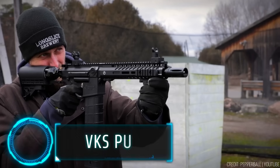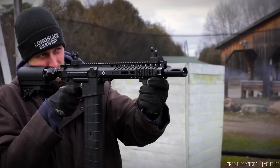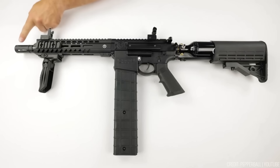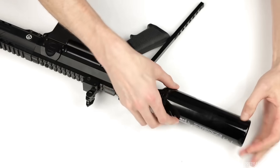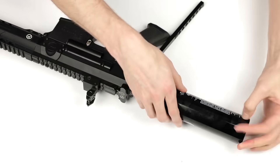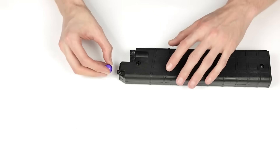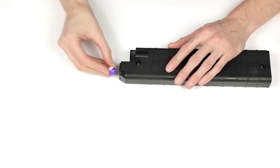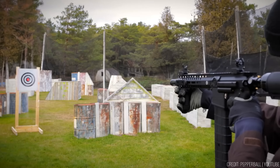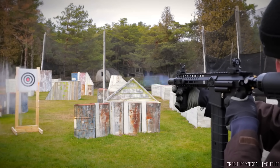The VKS Pro is the ultimate multi-payload, long-range, semi-automatic launcher with adjustable kinetics. Resembling the AR-15 platform, it offers exceptional accuracy and ease of handling. Crafted with solid, reinforced construction, it maintains a lighter and more compact design without sacrificing durability. The magazine is compatible with both round and VXR projectiles, providing various payload options. The VKS Pro boasts a recoil-free shooting experience for enhanced stability and control.